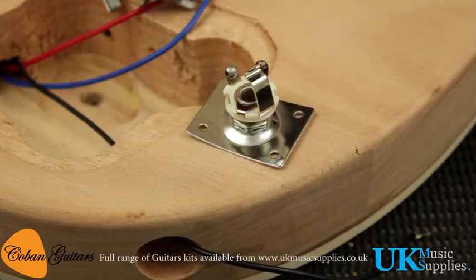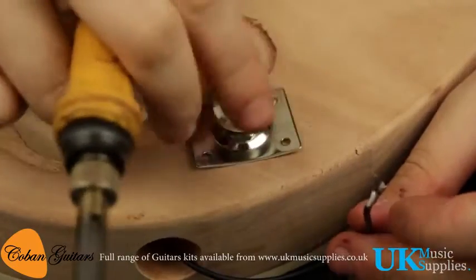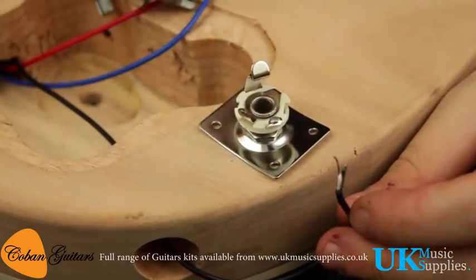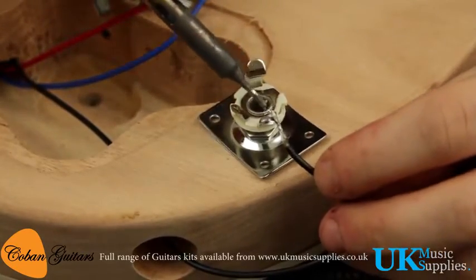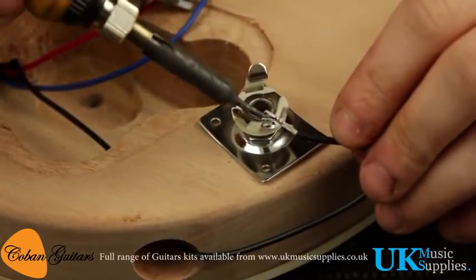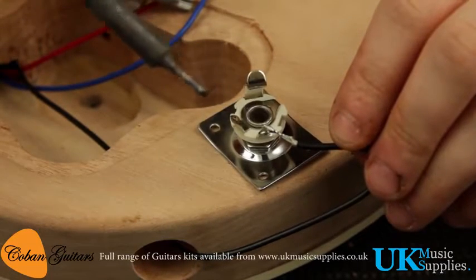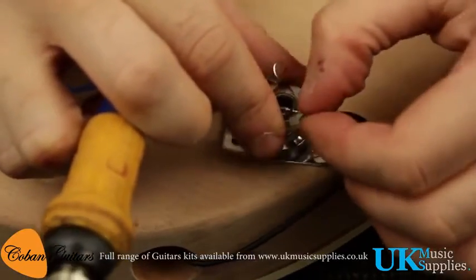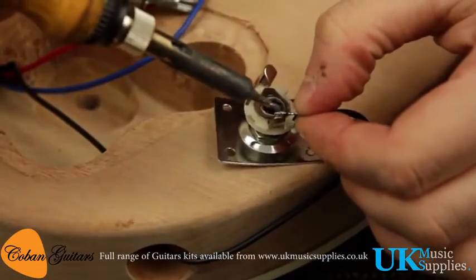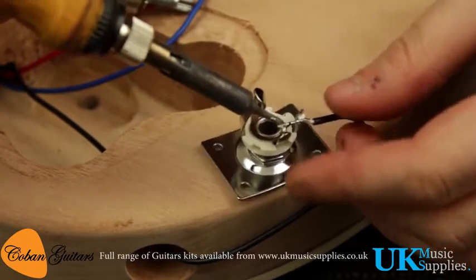We're now ready to solder the jack on. First we'll be soldering the white cable onto the outside lug, and the bare cable onto the inside lug as the earth. I've pre-tinned the cables and put a little bit of solder on the lug of the jack just to make it easier. Once that's connected we can go and put the green earth cable in.